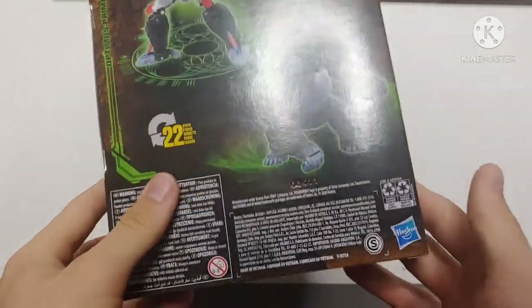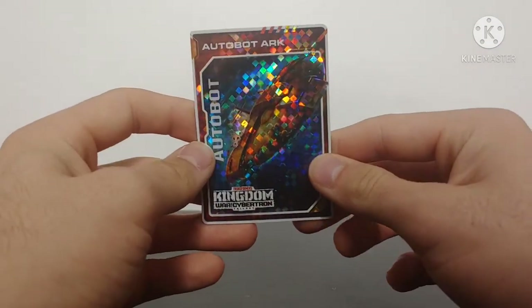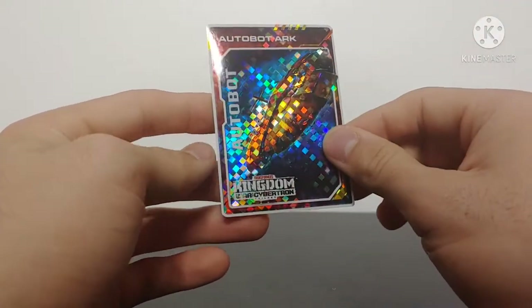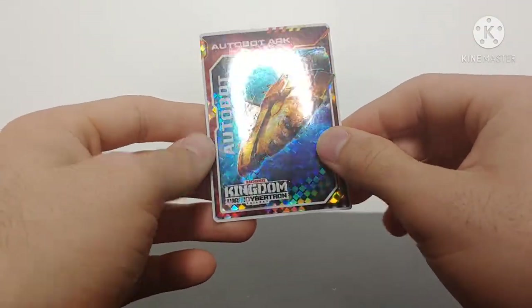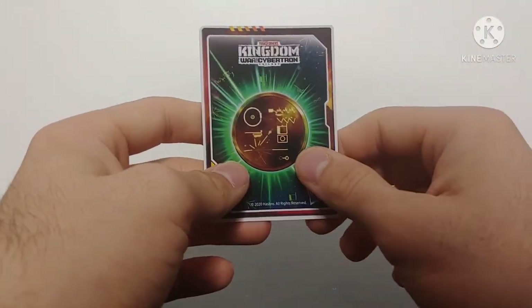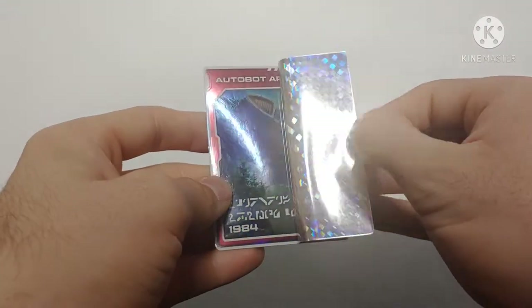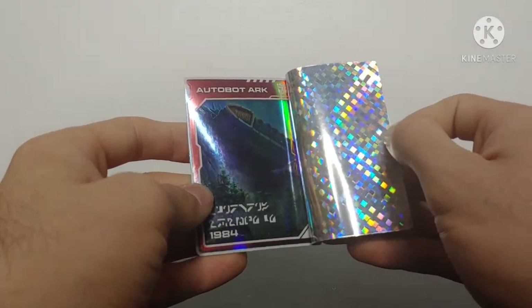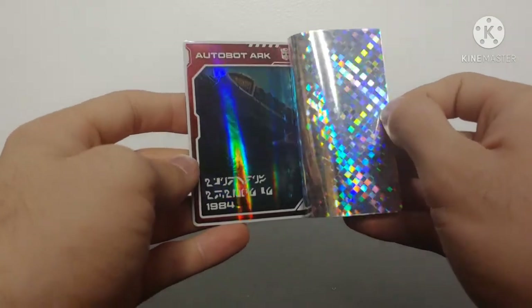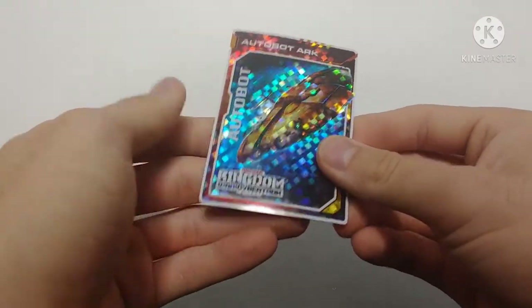Overall packaging is really nice. Now taking a look at Primal's accessories, starting with the collector's card — this is the Autobot Ark. We can see Transformers Kingdom with all the nice shiny stuff, a golden disc on the back. I have not actually looked at the card itself yet, but we can see Autobot Ark 1984 and it's crash-landed there on Earth. Very nice collector's card.